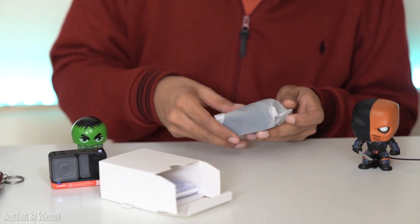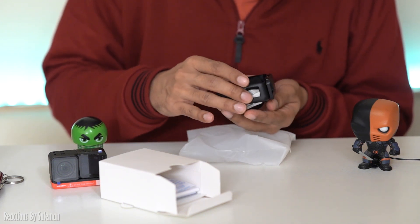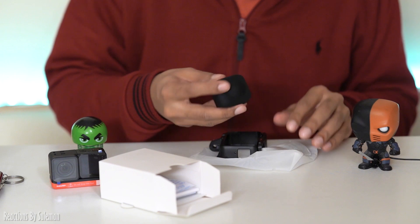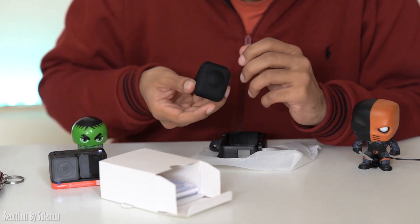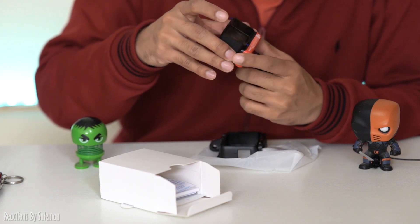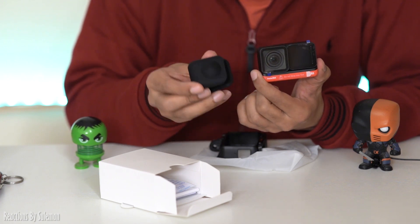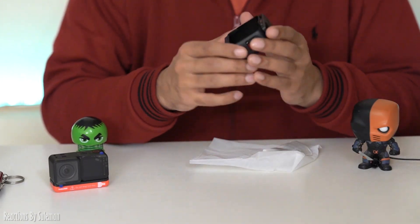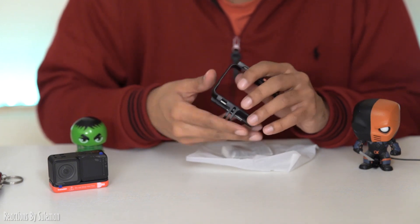If I'm not wrong, this is the mounting bracket. This is a very beautiful thing — this is the 360 lens. For protecting the lenses, they have given a cover. I will put it on. This is the mounting bracket — you can put it on the selfie stick.